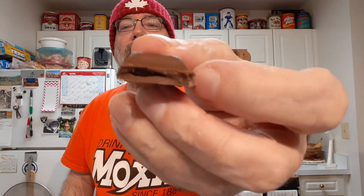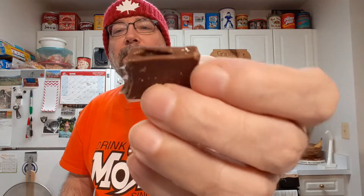Oh, that broke a little. Here's what it looks like. There's filling inside each little square, like the picture shows.